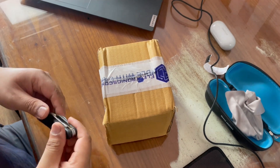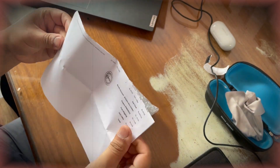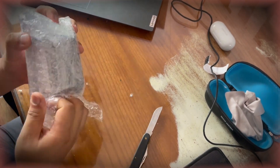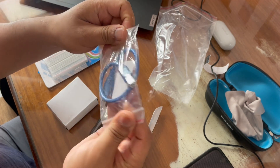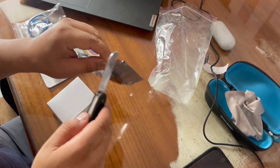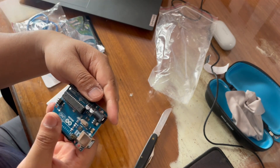We will unbox the Arduino right now. This is an Arduino Nano — I got it off electronicsconf.com. The cable is very short; I expected a longer cable, but we'll make it work. This is the Arduino Uno board with an ATmega328P microcontroller.